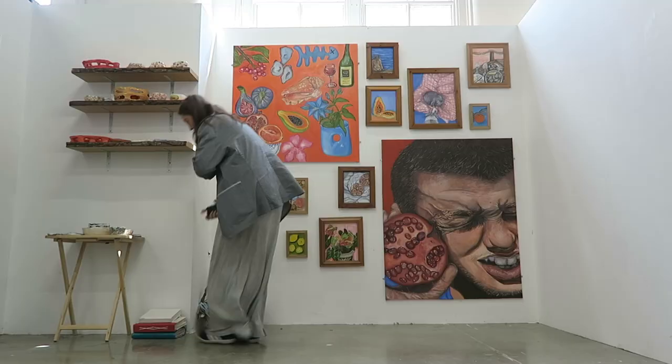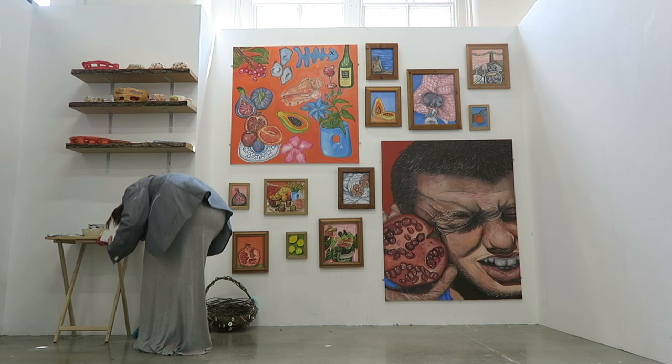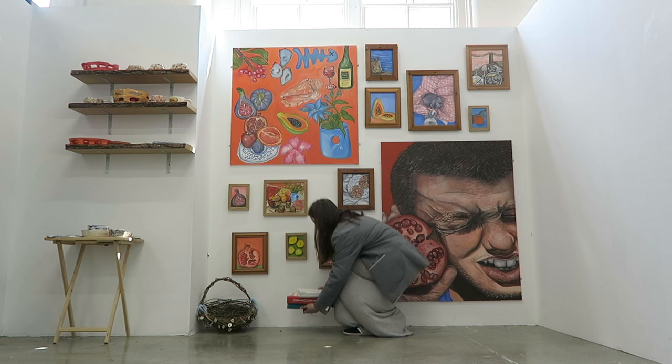Next week the invigilators are coming to mark our work as well as the tutors, so we've brought everything in — all of our sketchbooks and any additional work that we might not necessarily want in the final exhibition. That's why I've got the basket there and my sketchbooks.